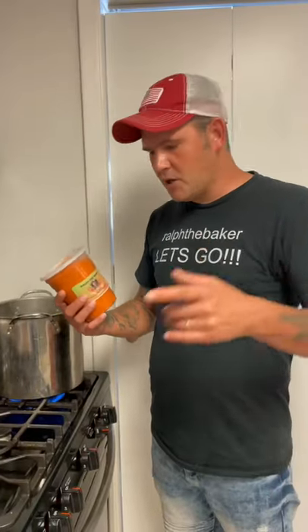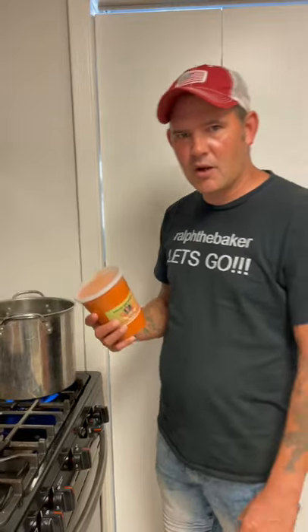Alright y'all, we about to boil some Louisiana blue crabs. When your water's boiling, throw in my whole container of that crawfish seasoning.